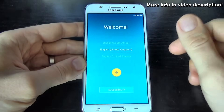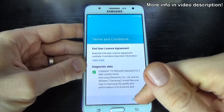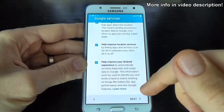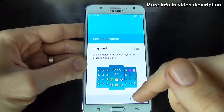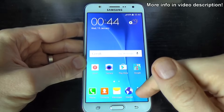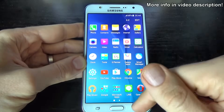Now you can do the initial setup. The setup is complete, and it seems that everything is okay, and you can use your phone.